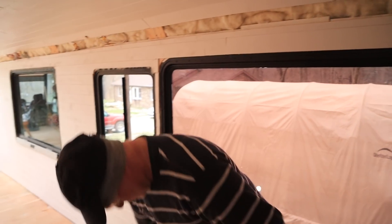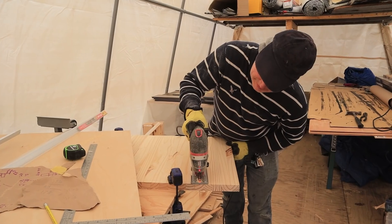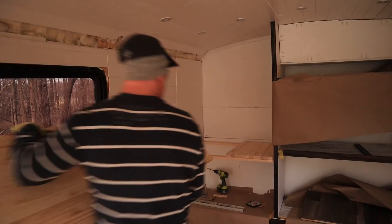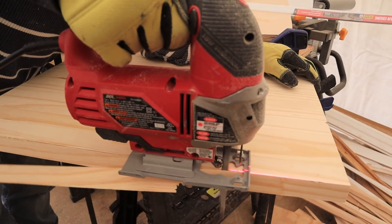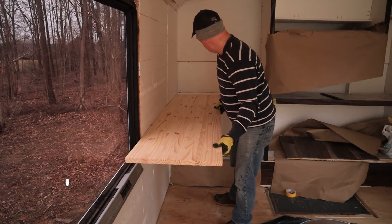86.5 degree angles. Let's see if we can go together now. I feel like we haven't got anything done today. If you're new to the channel, a word we don't use nearly enough — we're amateur builders.